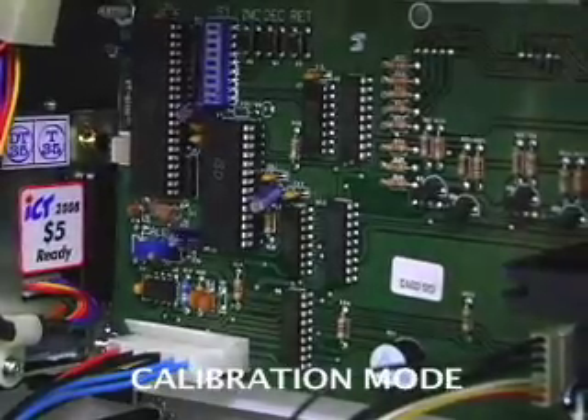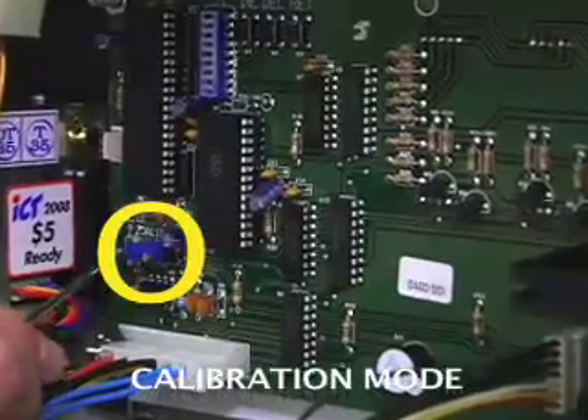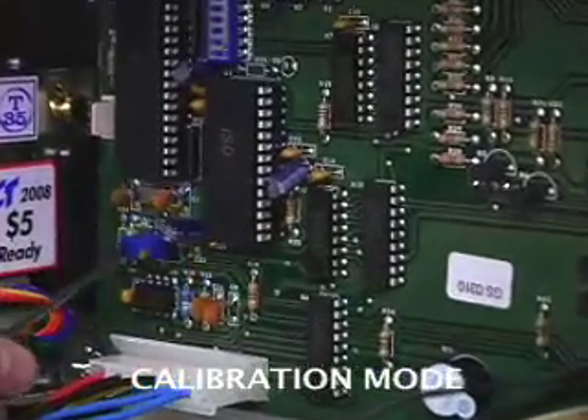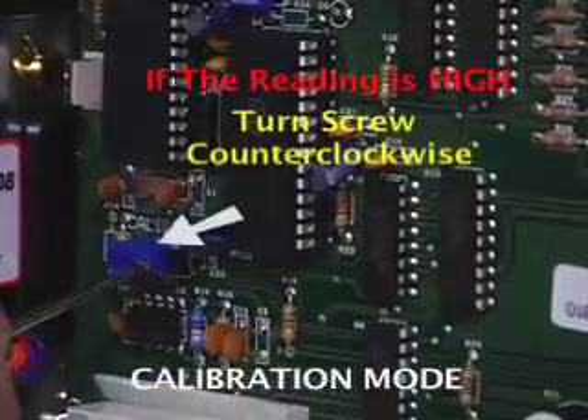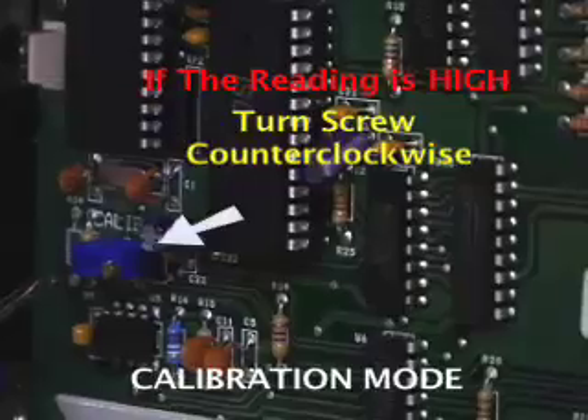To adjust this, there is a brass screw located on the blue rectangle. We want to turn it counter-clockwise if the reading is too high. We will do that one full revolution. The screw is sensitive at times, so you may need to do this several times to get it exact.